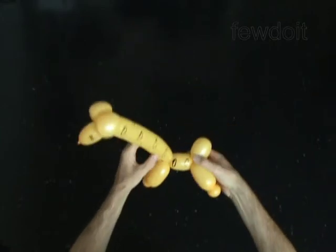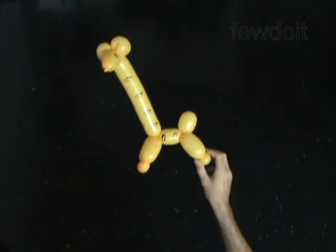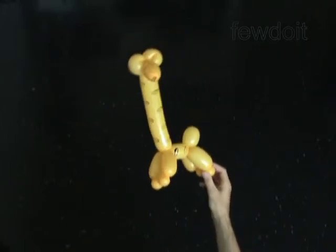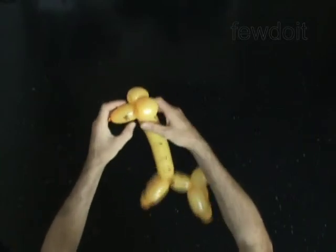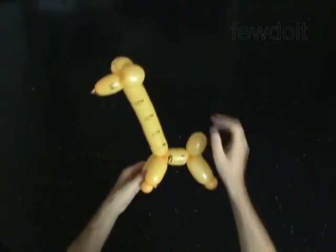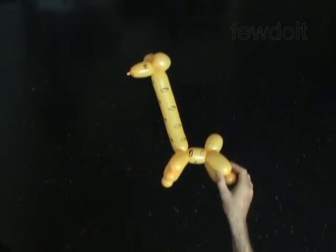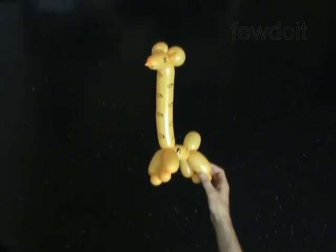Congratulations! You have made the baby giraffe. This sculpture looks very nice next to the big giraffe. Have fun!